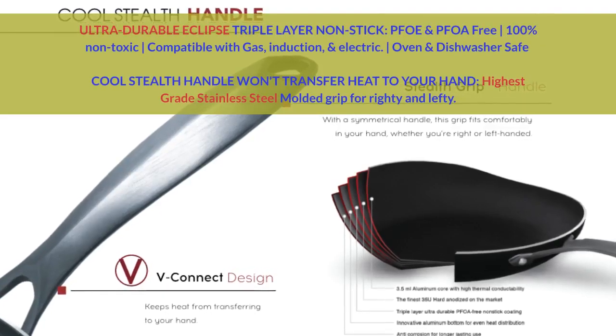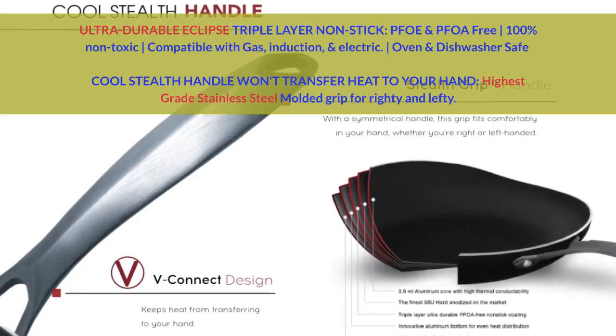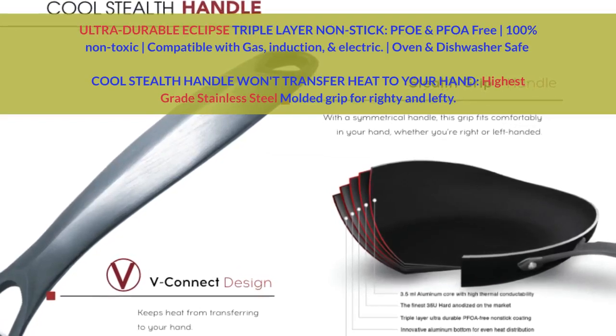Ultra-durable Eclipse triple-layer non-stick, PFOE and PFOA free, 100% non-toxic.